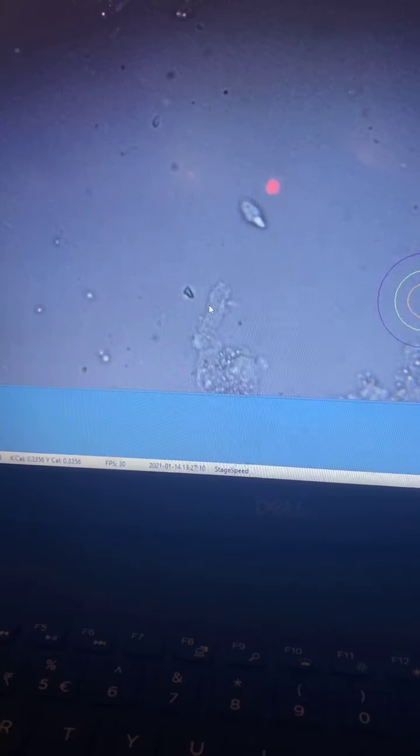Keep the sample in the incubator. The testicular sample which we have mashed up is now going to go inside the incubator. It is going to be cultured for the next two hours or so, and then I'm going to be doing ICSI.